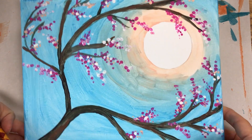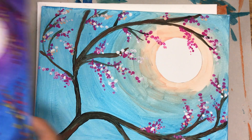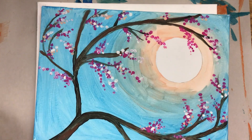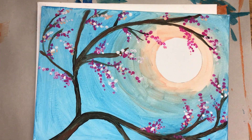Here is how we do the flowering tree in the moonlight. Luckily, all the paint sets have a blue. We'll start with the moon and the sky.